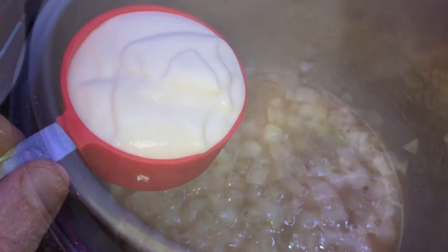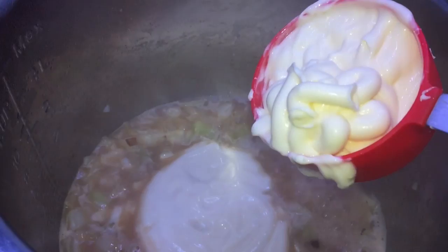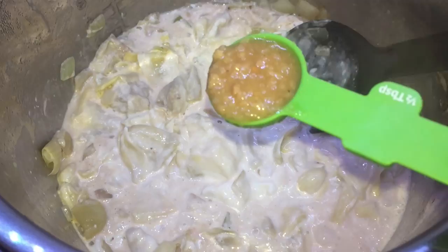I'm going to add a half a cup of alfredo sauce — you can use any jar kind. A half a cup of mayonnaise. A half a cup of sour cream. Did I mention this might not be the best thing for people who are lactose intolerant? And our artichoke hearts. Let's give all of that a nice good stir together. I'm gonna add in a half a tablespoon of crushed garlic and stir that up as well.